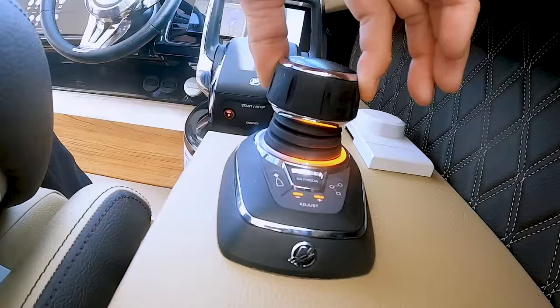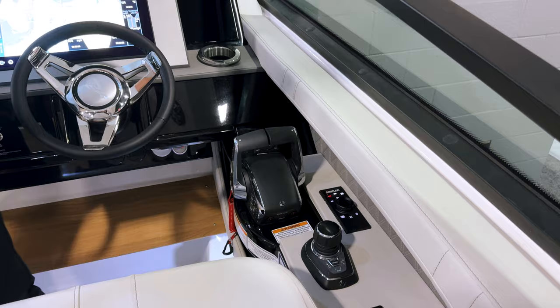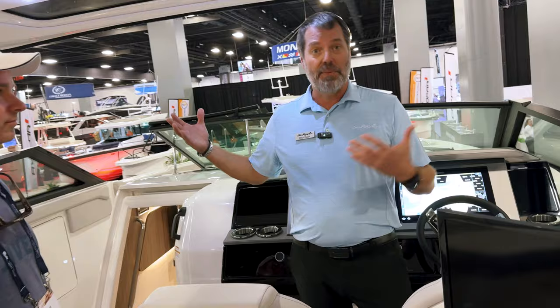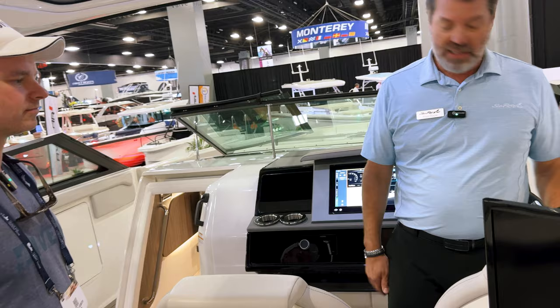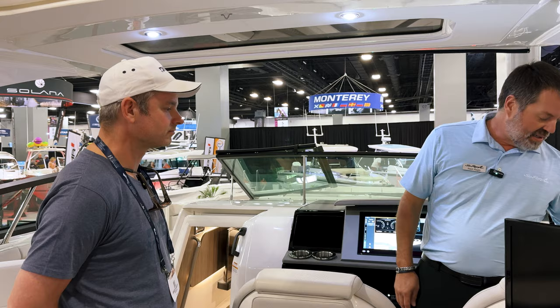With joystick piloting, you can actually crab the boat sideways, spin it in its own length. You've also got Skyhook, which is basically a digital GPS anchor. If you're watching the sunset and want to keep your view, hit Skyhook. If you're coming in by yourself and need to put out lines and fenders while waiting at the fuel dock, hit Skyhook and it'll hold you in place. There's also auto heading and autopilot — if you're running down the Intracoastal, set your heading and it keeps you straight.